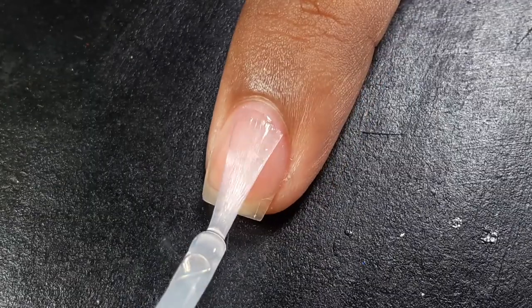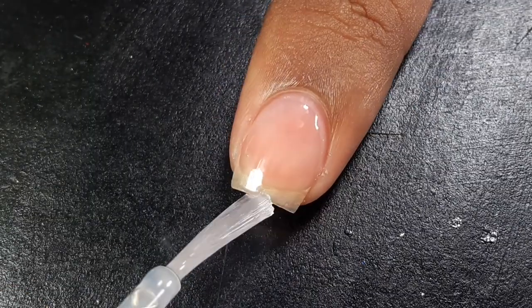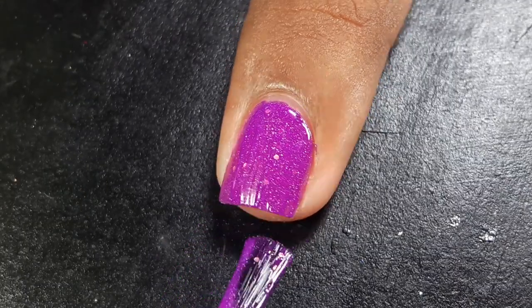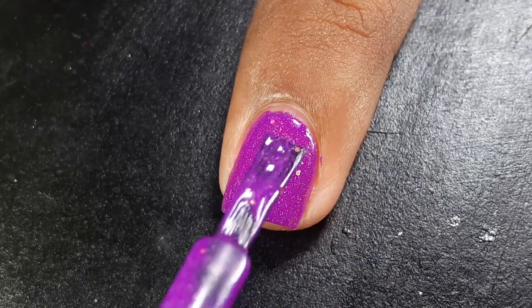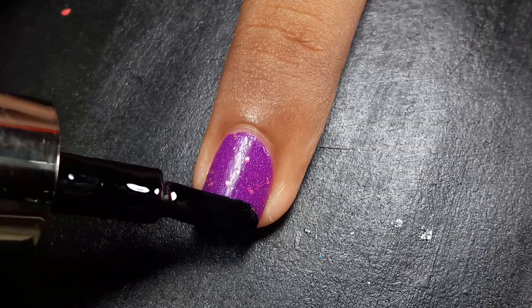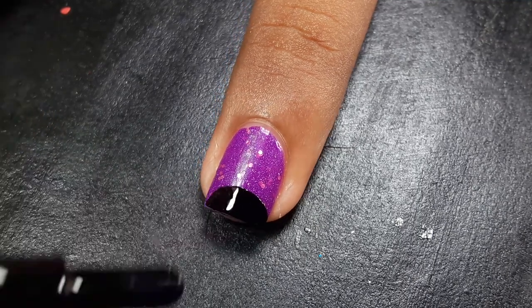I'm starting off my manicure with base coat. When my base coat dries out completely, I'm applying a magenta nail polish on my ring and middle fingernail. On my ring fingernail I'm going to draw Mickey pants. To create Mickey pants I have to draw a half circle at the tip of my nail with black nail polish.